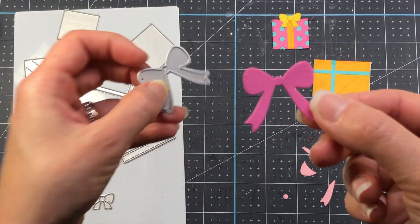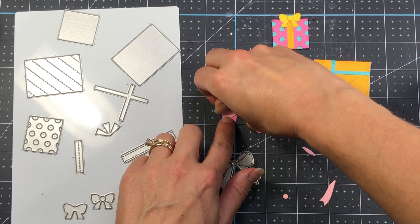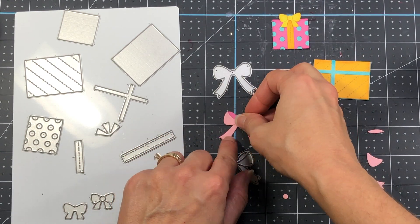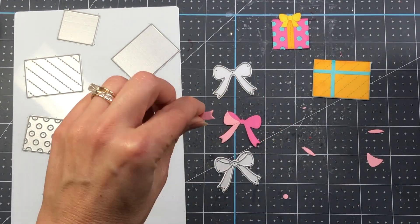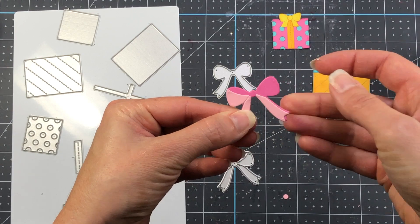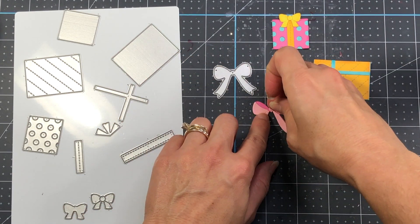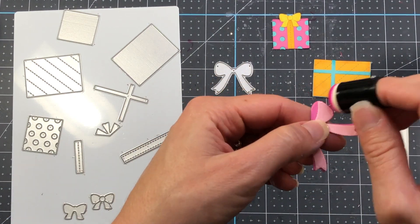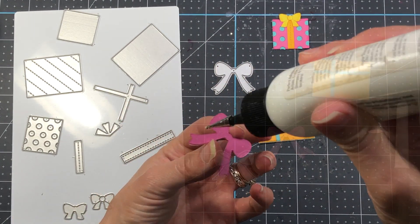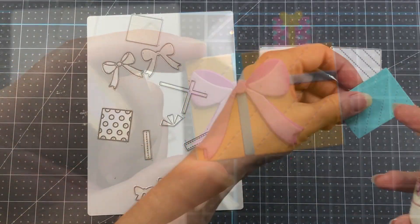Moving on to the larger bow — I die cut it from solid pink and also cut a layering bow from a lighter pink. I glue the smaller pieces onto the darker solid bow the same way as before. This time I'm leaving the top parts of the bow with the darker pink showing in the background so it has more definition. Once the bow is assembled I add pink ink to the edges and stick it on the middle of the ribbon on the larger present.